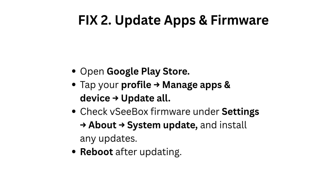Fix 2: Update apps and firmware. Open Google Play Store, tap your profile, manage apps and device, then update all. Check VC Box firmware under Settings, About, System Update, and install any updates. Reboot after updating.